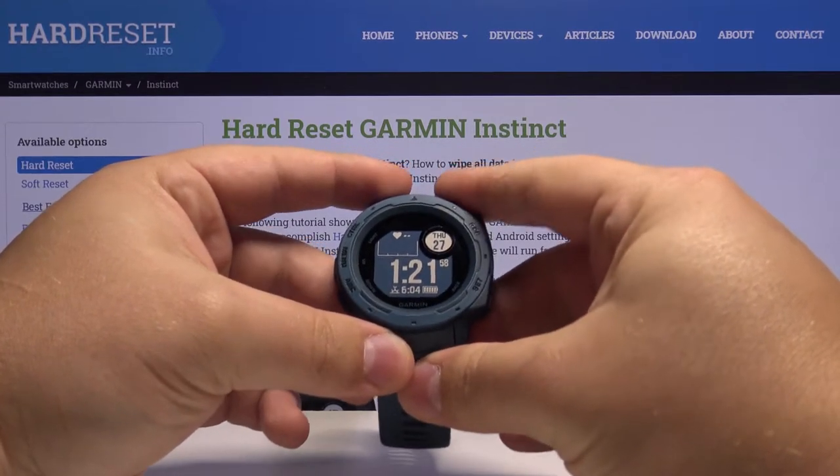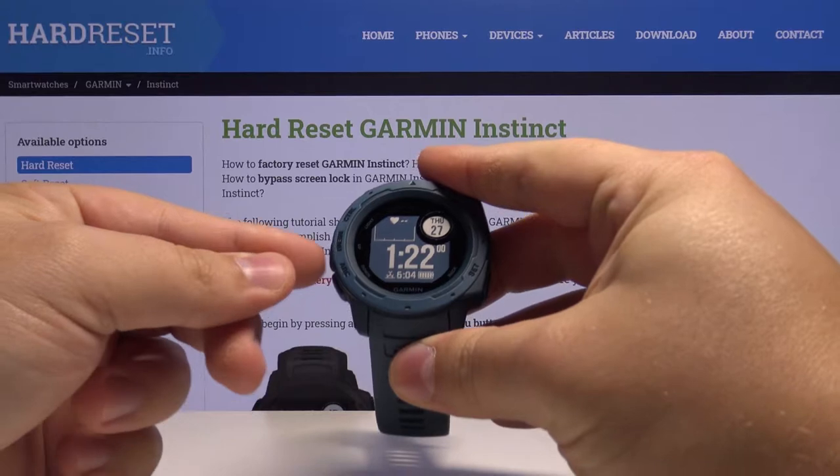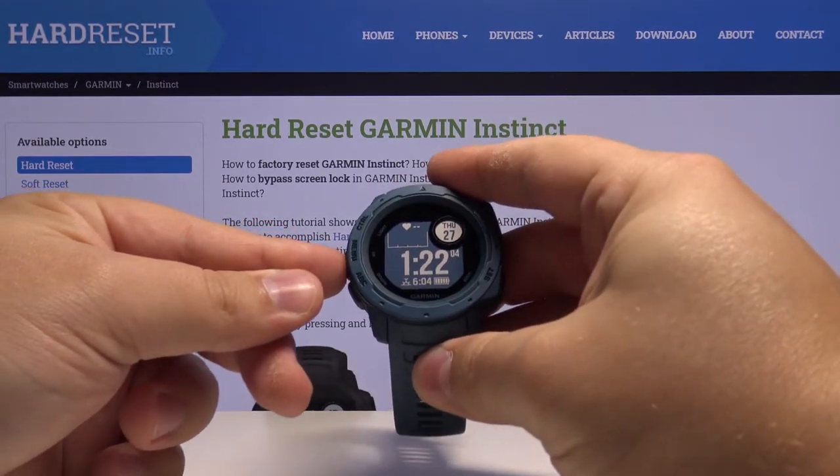First we need to open the menu. To do it, just press and hold the menu button right here, the one in the middle. Press and hold it.